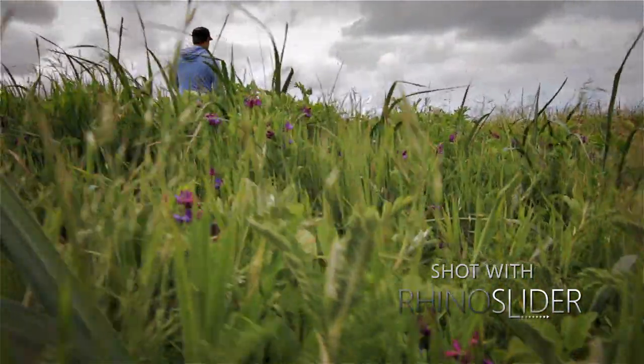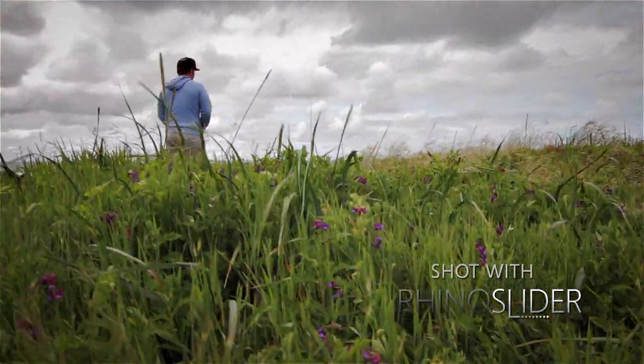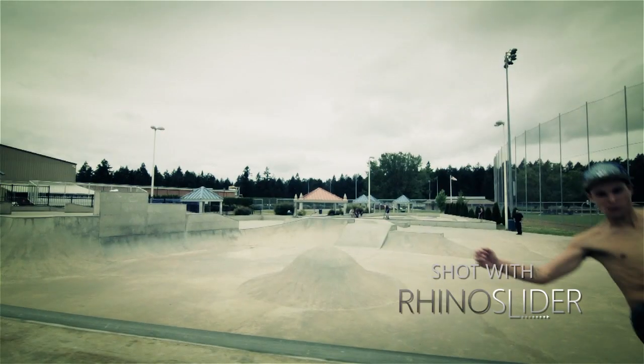Hey guys, I'm Kyle, a filmmaker and inventor from Seattle, Washington. I spent the past couple of years learning ways to get dynamic cinematic motion and I found that a slider is among the best.